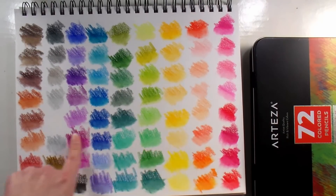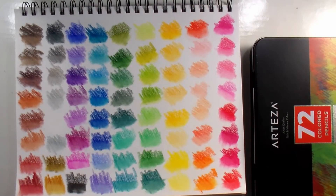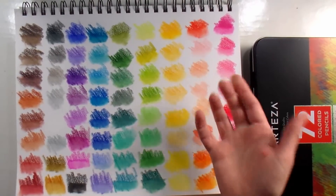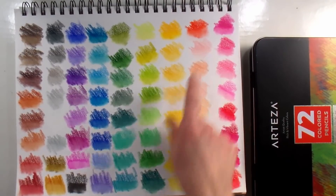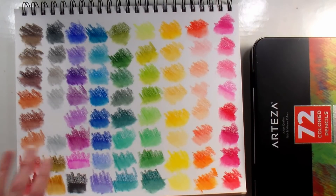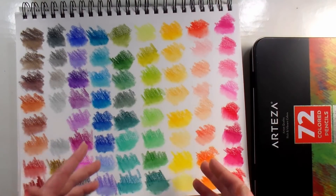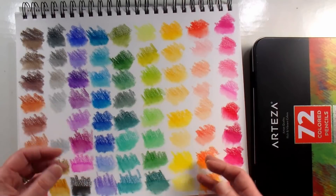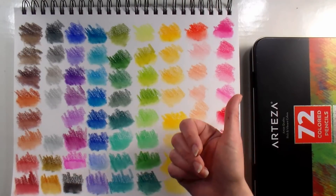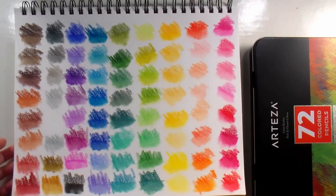They blended out so well and kept their vibrancy. If you look at some of the pastel shades, they don't blend out as much because there's not as much pigment, but the reds, blues, and greens are just gorgeous when you blend them out with some thinner. That's one of the things we're going to do today because it's a really great technique, especially if you don't want to color really firmly because it hurts your wrists. It's a great way to give you the look of markers or watercolors.